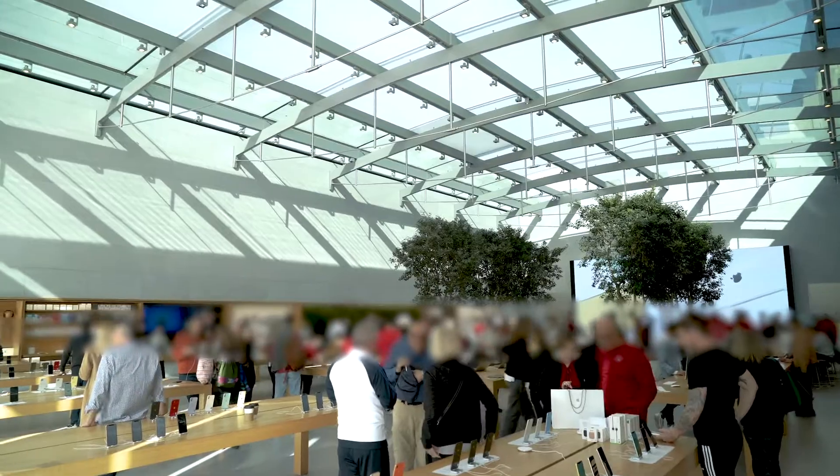So today I'm walking to the expo line so that I can go somewhere in LA that I've spent more time than any other place. And that's the Apple Store in Santa Monica, because I used to work there for three and a half years.